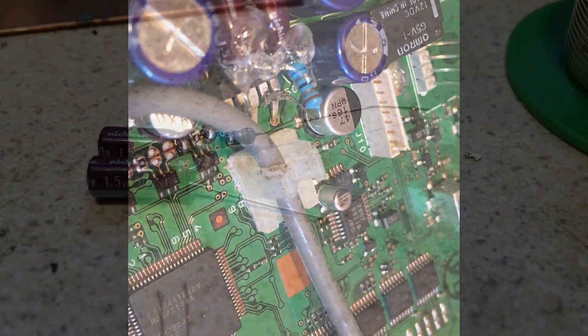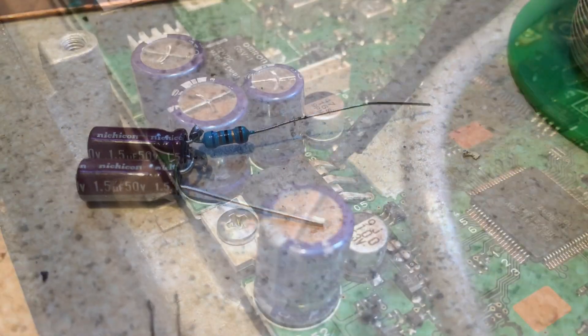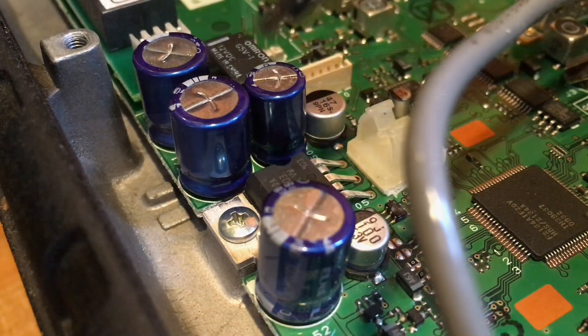I added a couple of capacitors and a resistor across pins 2 and 4 on the audio amplifier chip, as shown in the link.